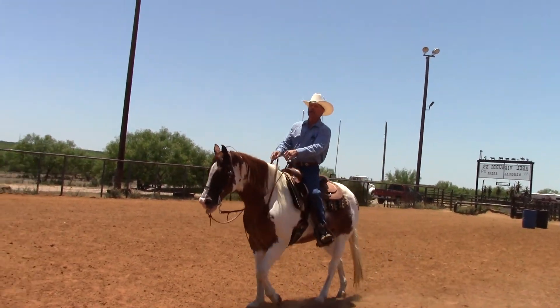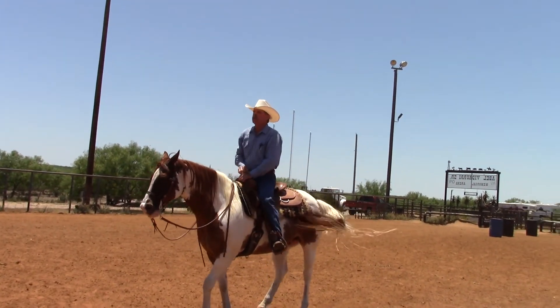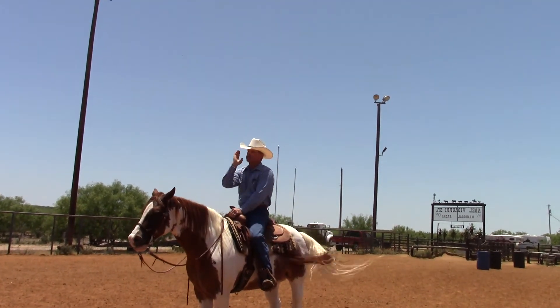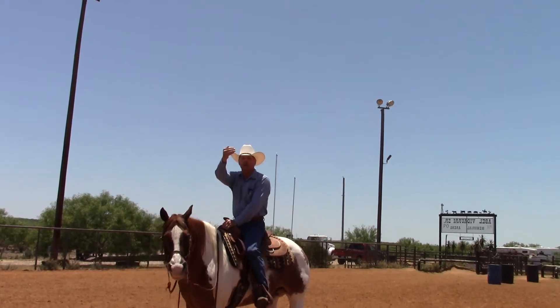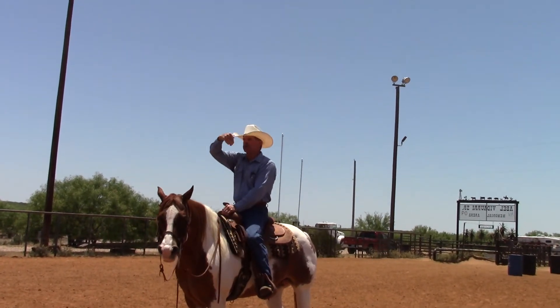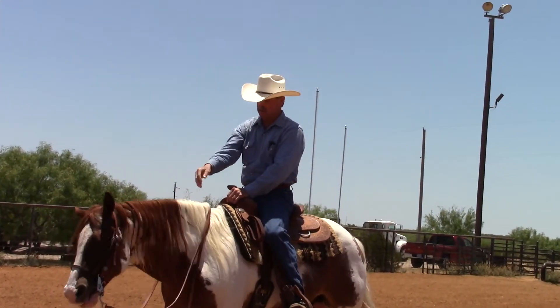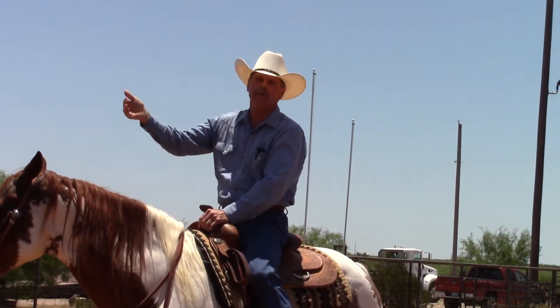Okay, that makes one complete pattern. I want to stress — you really want to be sure you don't make just big circles. Go straight and then make a corner, go straight and then make a corner. You're teaching your horse how to guide going straight and then on the corners to turn.